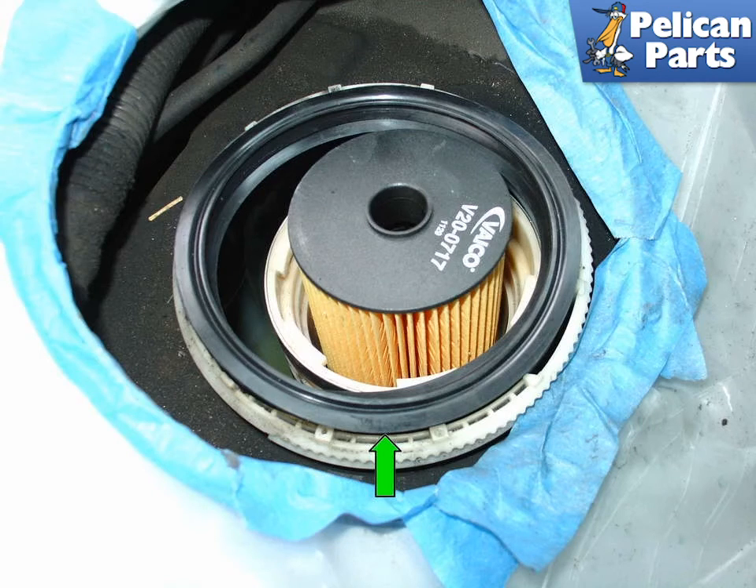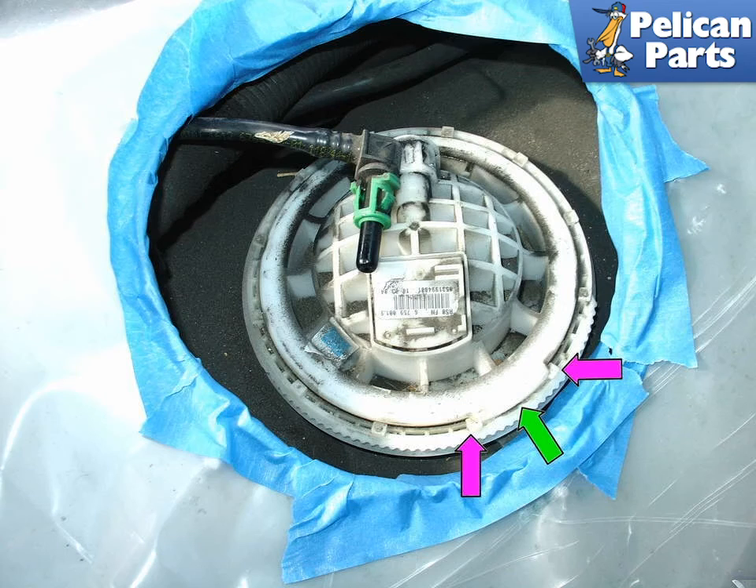Place the new fuel tank seal around the filter housing and refit the top cover — it can only go on one way. Once fitted, carefully press the filter cover through the seal, making sure all the mating edges are sealed. Make sure the tang — green arrow — on the rear of the upper cover fits in between the grooves on the fuel tank — purple arrow. Once seated properly, refit the retaining ring and reconnect the fuel lines. Installation of everything else is the reverse of removal. Expect the car to run rough for the first couple of moments while air is purged from the system.